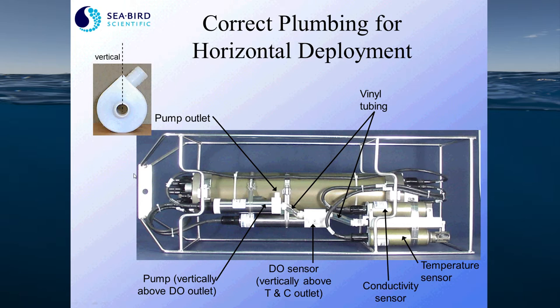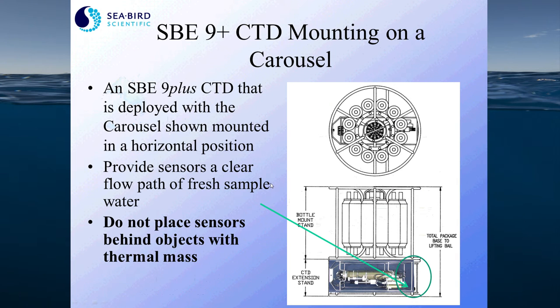If you're doing a horizontal deployment of your CTD, perhaps mounted onto the bottom of a water sampling carousel, you want to make sure that the intake of the plumbing system is the first sensor in line with the flow path. Remove the Y fitting valve, as that will trap air, and make sure that the air and water have a continual uphill path to discharge air from the system. Your pump exhaust should be the highest point on the CTD. This picture shows how the horizontal CTD mounting is attached to a water sampling carousel.